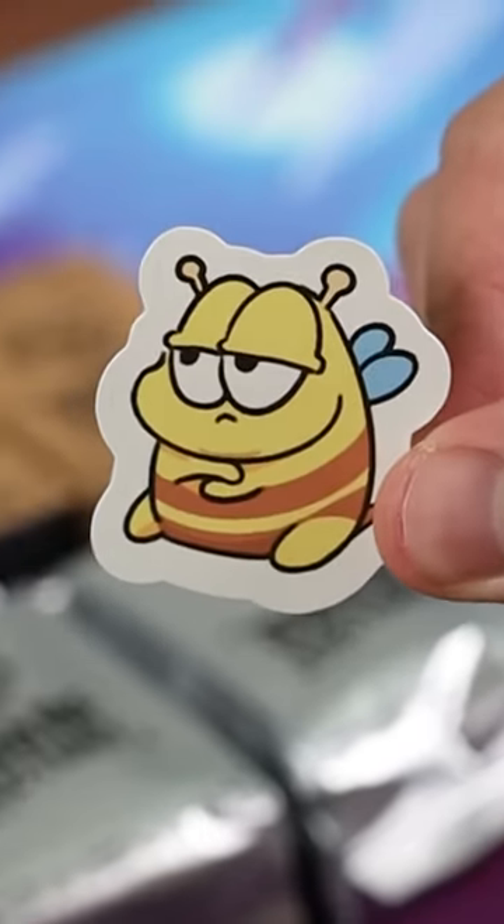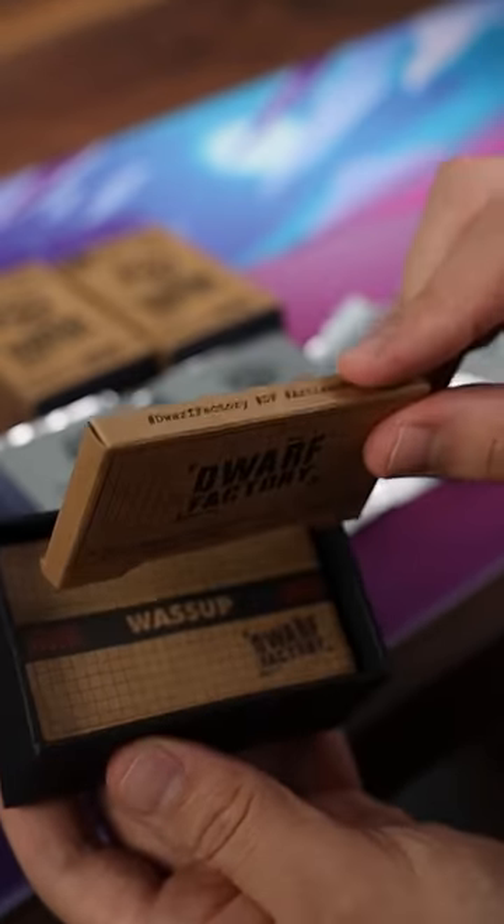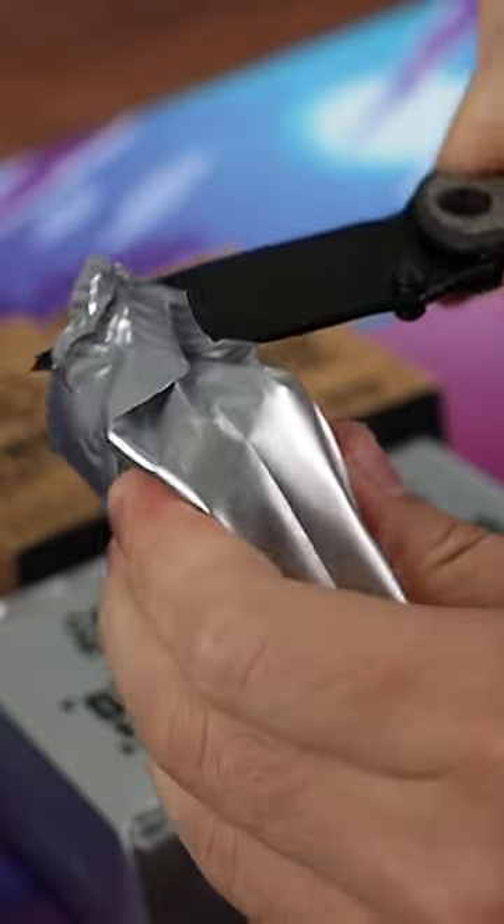Oh my god, stickers! I love it already. What is this unboxing tech? Use the cardboard to pull on the other cardboard — and voilà! The keycap is removed. And it's so cute. Reminds me of Garfield. What's in this silver container?